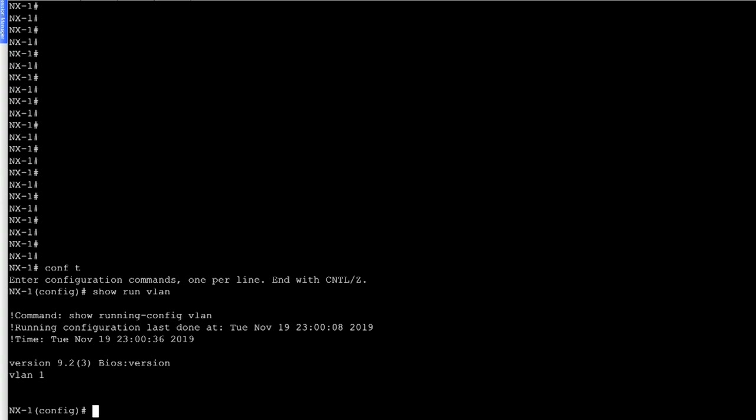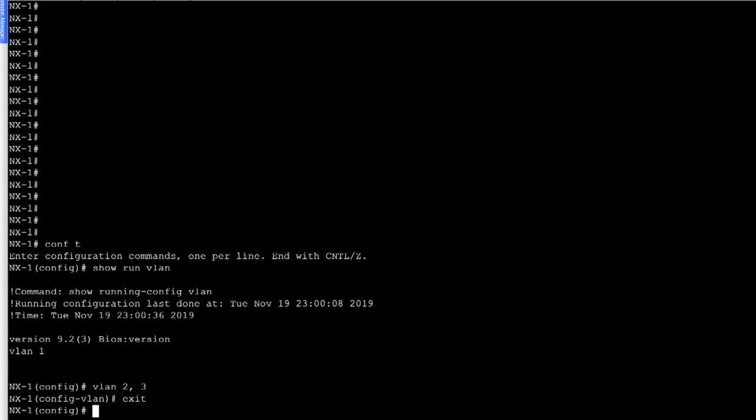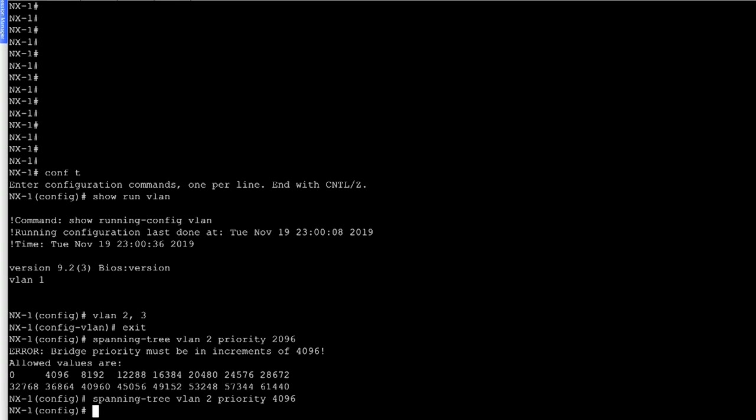Let's enable a couple of VLANs — VLAN 2 and 3. We configured these two VLANs. And if we want to set NX1 as the root bridge for VLAN 2, we can configure the command 'spanning tree VLAN 2 priority 4096'. The spanning tree priority for VLAN 2 is now set to 4096.